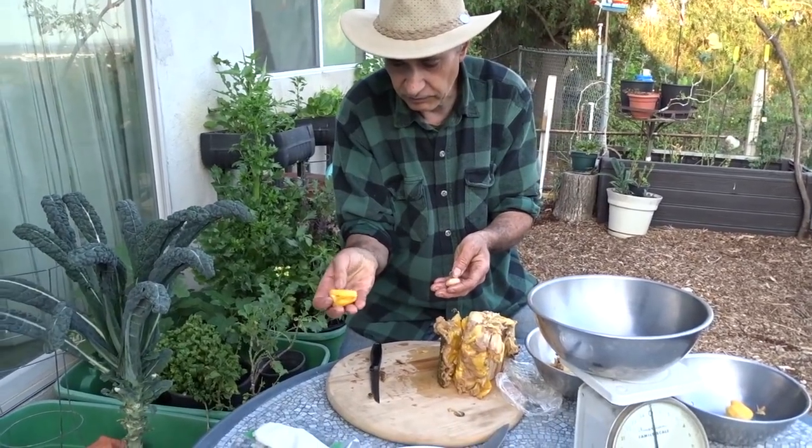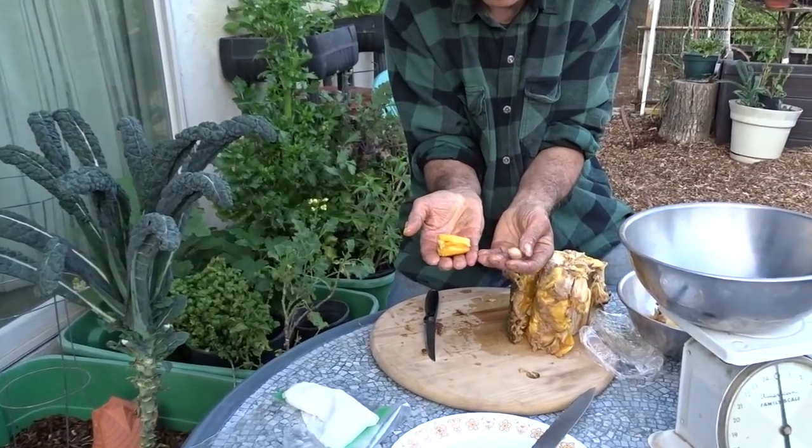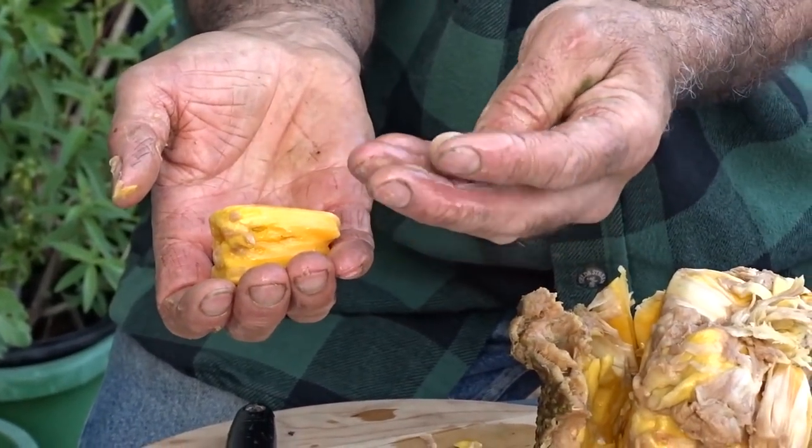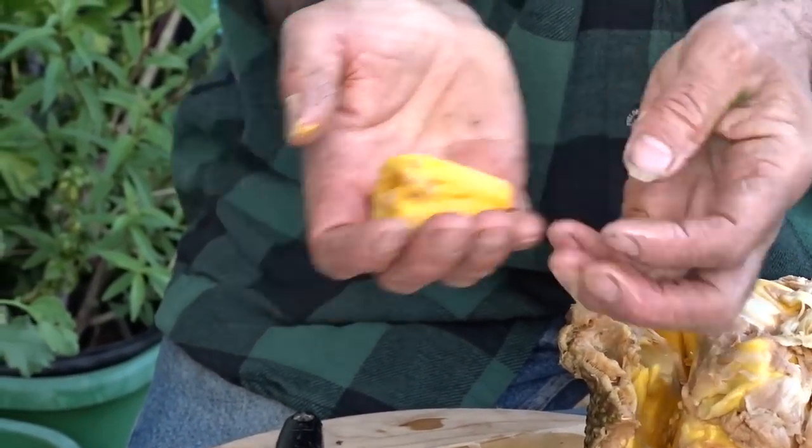So this is the fruit part and that is the seed part. Chances are almost every seed will germinate.